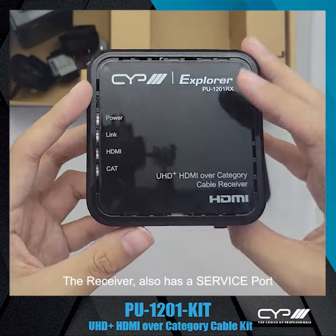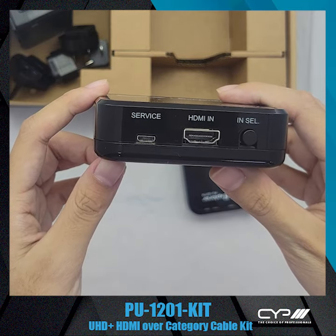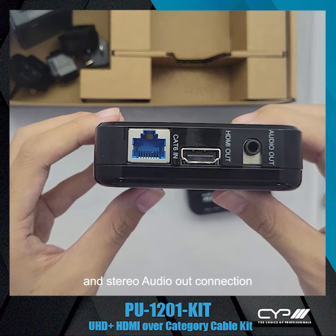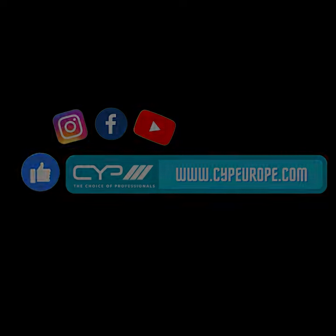The receiver also has a service port, HDMI in, selection button, CAT input, HDMI output, and stereo audio out connection. For more information, please visit www.cypeurope.com.